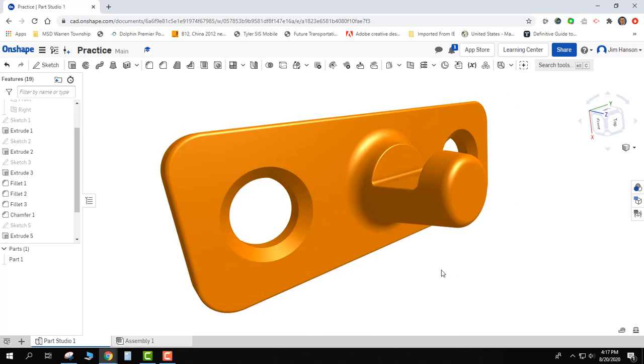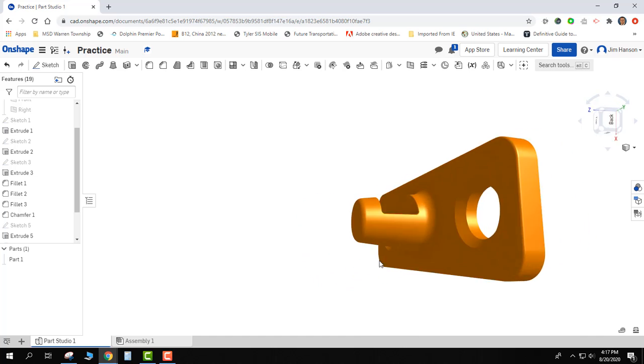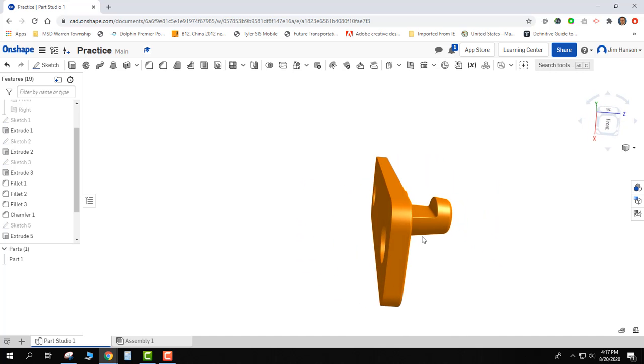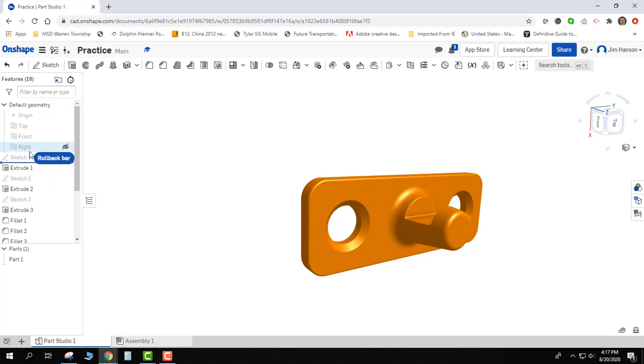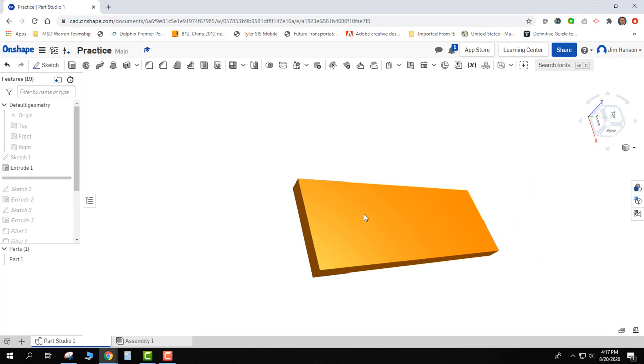In this video I'd like to start walking through the entire process of trying to create a part from start to finish. This bracket that hangs on the wall — something hooks onto it — is what I'd like to walk through creating. You can see I'm going to roll back all the way from the end to the beginning of the part. It started out as just a rectangular primitive, and we'll go ahead and start adding a tapered cylinder with a draft onto it.